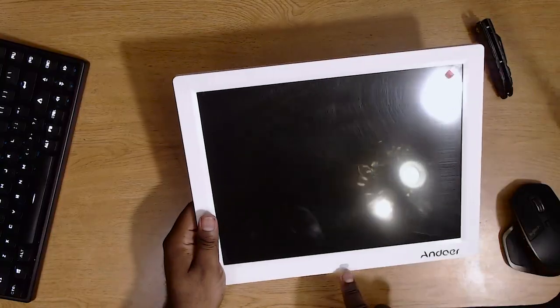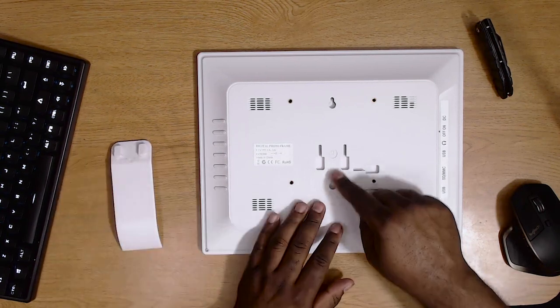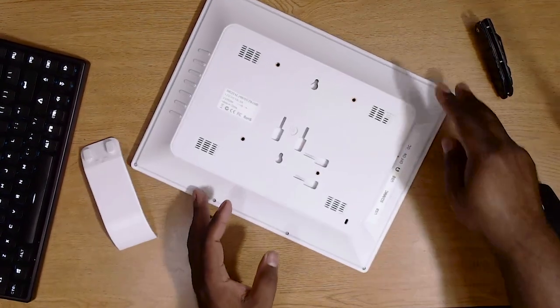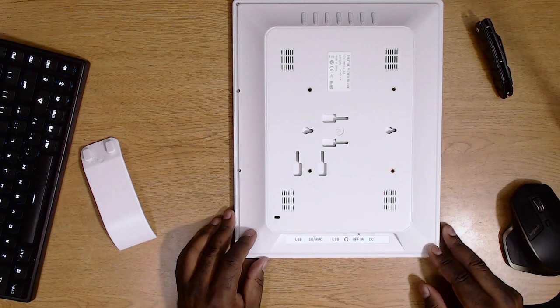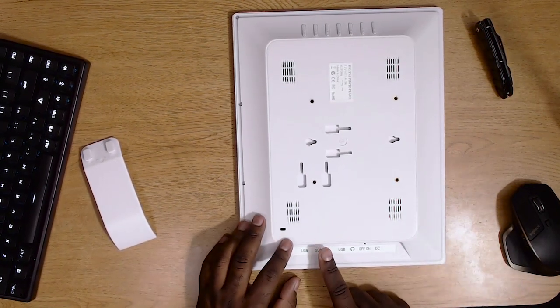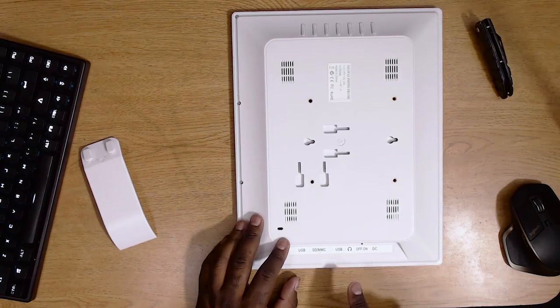There's one button on the front. Let's flip it over to the back. You have VESA mount compatibility, a stand so you can stand this up on its own, or you can mount it to a wall using screws. There are also what appear to be ventilation or speaker grills. Down here you've got a USB micro port, an SD card slot, a full USB slot where you can plug in a thumb drive, and a headphone jack.